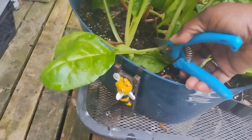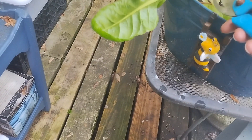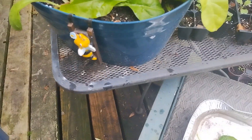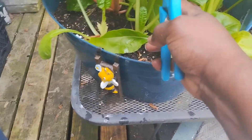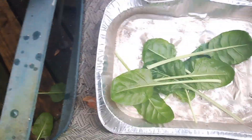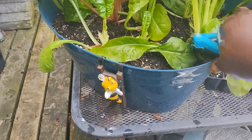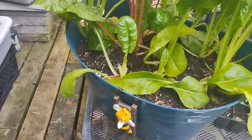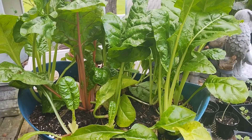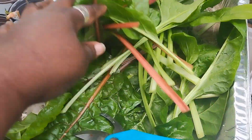I'm trying to do this with one hand. I'm trying to be careful not to cut the middle because that's where it's going to continue to grow. This is my first harvest of the Swiss chard for this spring season. I'm going to set the phone down, harvest all of my Swiss chard, and come back and let you see what my harvest is looking like. So this is my harvest of Swiss chard.